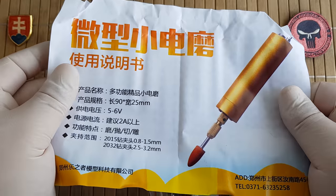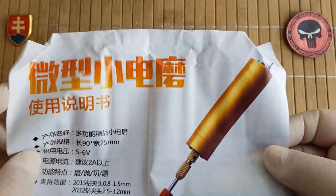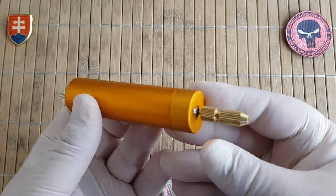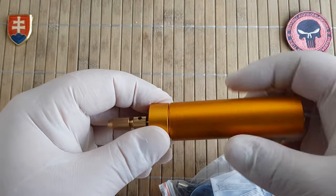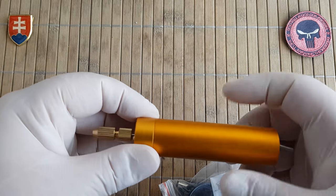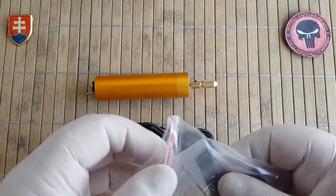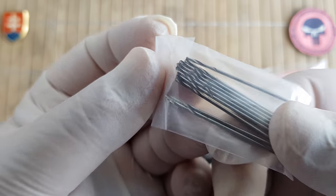Everything on the packaging is in Chinese of course. Here are the diameters listed, though that's not very useful. So this is the tool right here. Inside you can see it has a motor and wires. The main body comes with a USB adapter and a few drill bits.